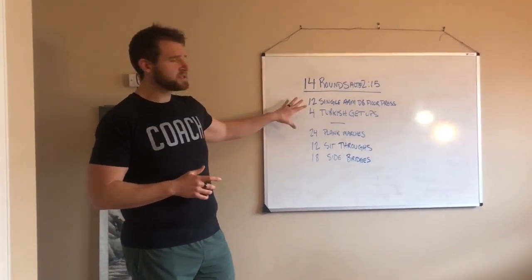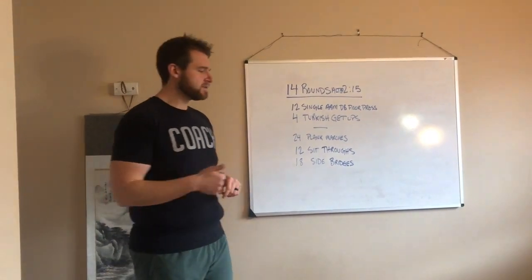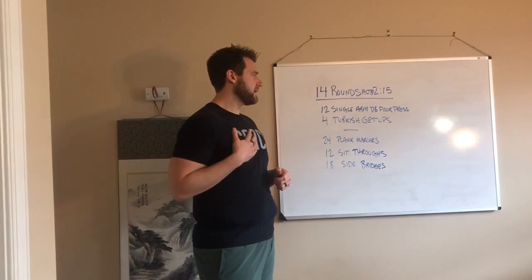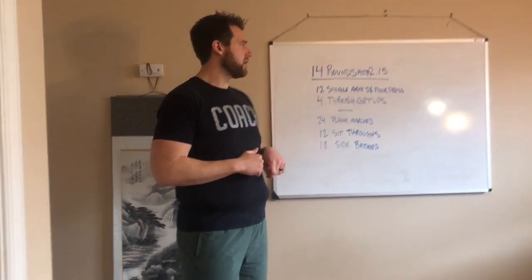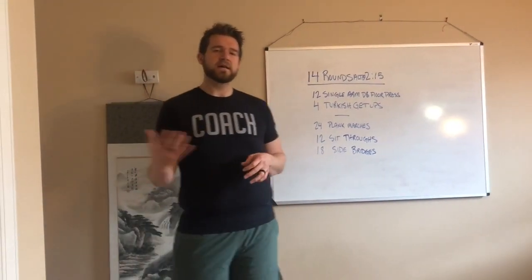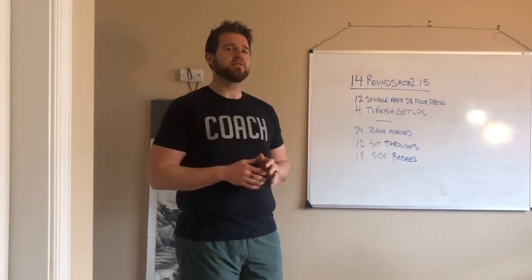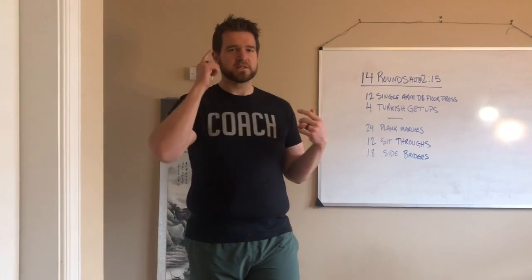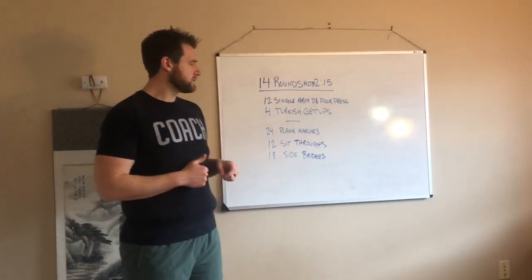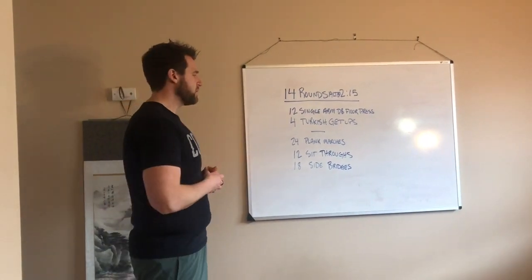The first set of movements alternating is 12 single arm dumbbell floor press — we'll go over a couple of different equipment options for those. We also have four Turkish get-ups. These are not Turkish sit-ups, these are actual Turkish get-ups. We started doing these in the gym late last year, early this year, and we're bringing those back. That alternates with a triplet: 24 plank marches, 12 sit-throughs, and 18 side bridges — some newer movements, but hopefully you'll move through them well.